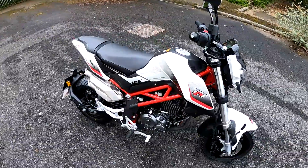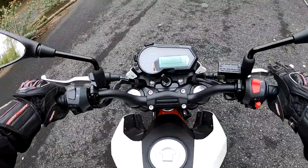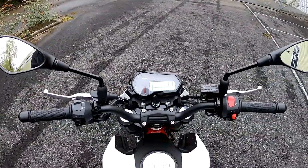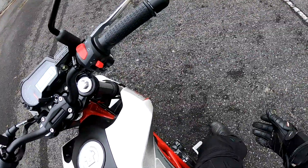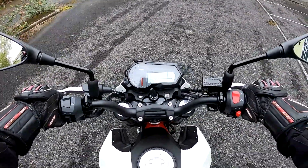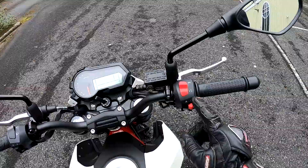Benelli TNT 125, also known as the Tornado — let's do this. I've been wanting to ride one of these for many years. The first thing you notice when you sit on it is just how diminutive it is — absolutely tiny, but that's a really good thing if you're a newcomer to biking; it inspires confidence straight away. My feet are flat to the floor with my knees bent. Nice wide bars, quite a comfy seat. All the switchgear is standard — pass flasher, headlights high and low, indicators, horn, starter, hazards, and engine kill switch.